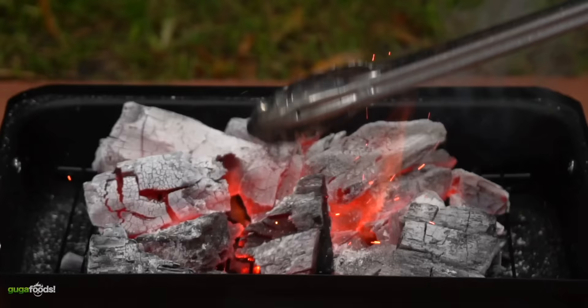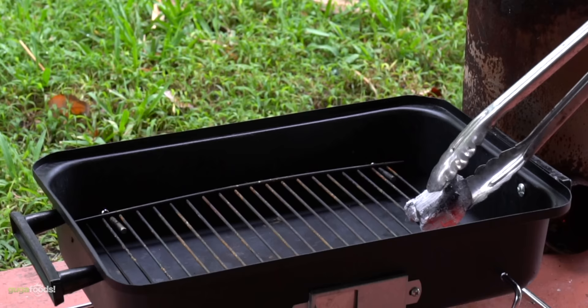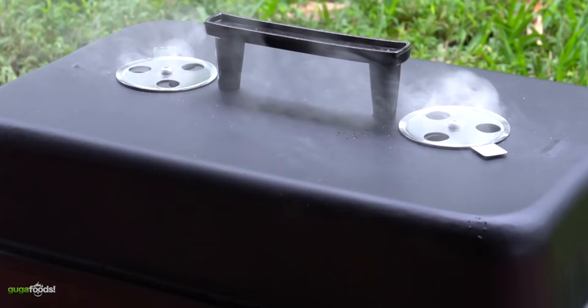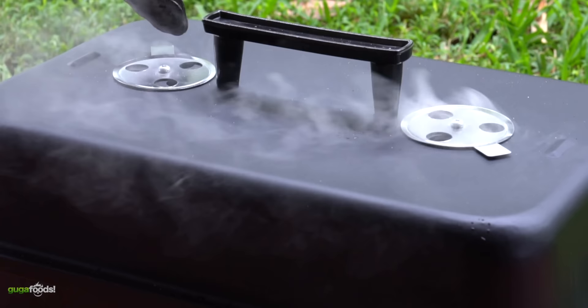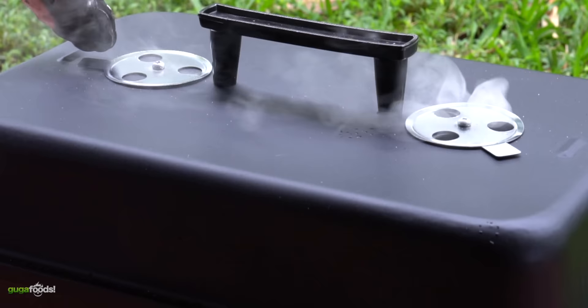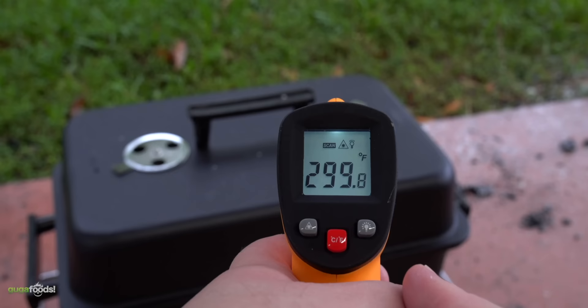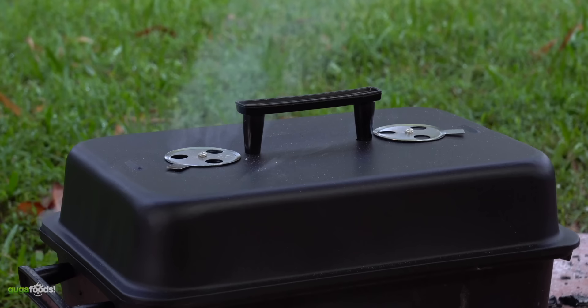I'll be using two methods to cook. The first is direct heat for grilling — a lot of charcoal and intense heat. The second is indirect heat where I can control the temperature. You're probably asking how I'll control and know the temperature with this grill. I'll be using the air vents and experience. From time to time I'll also use my laser thermometer to take the internal temperature of the cooker.